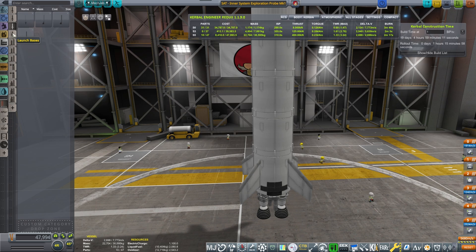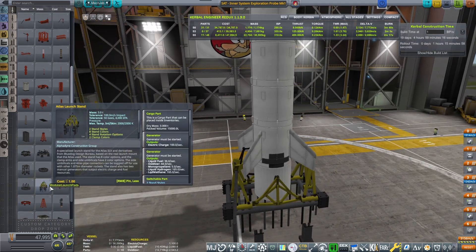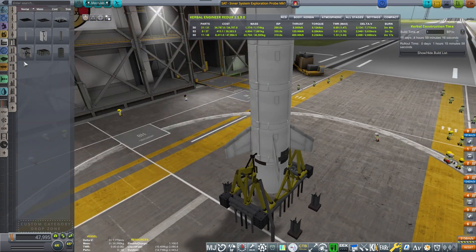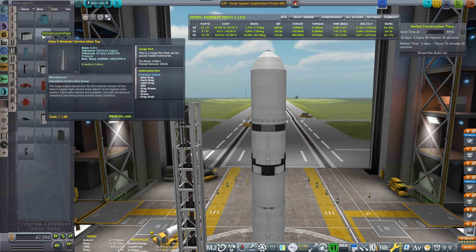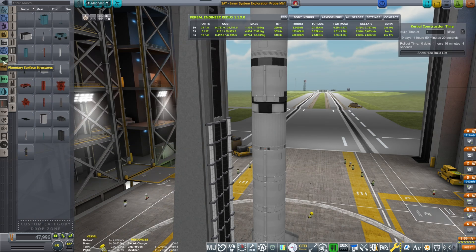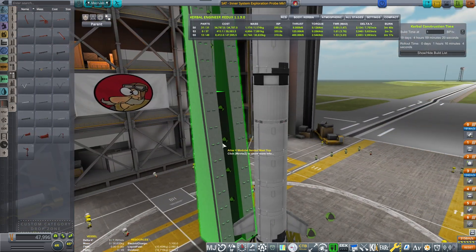Now let's talk the launch platform. We don't need anything too advanced — something basic. I was thinking Saturn, but that's too complex. Atlas could work — something simpler. Let's try Atlas 5. That actually looks quite nice; very appealing. I'm going with that design for the launch tower.